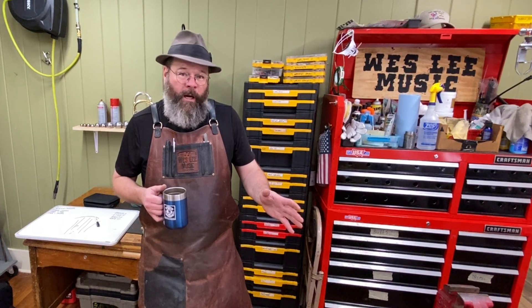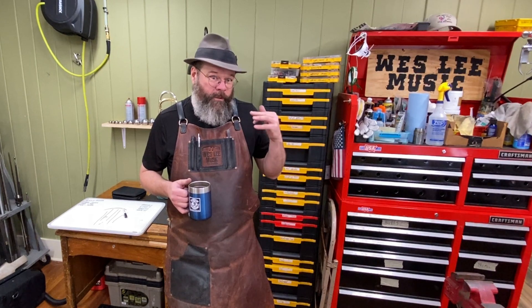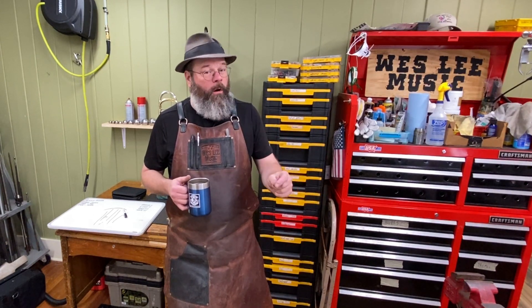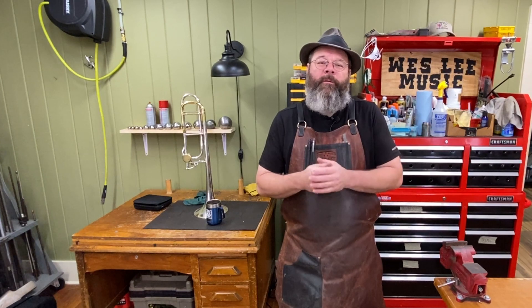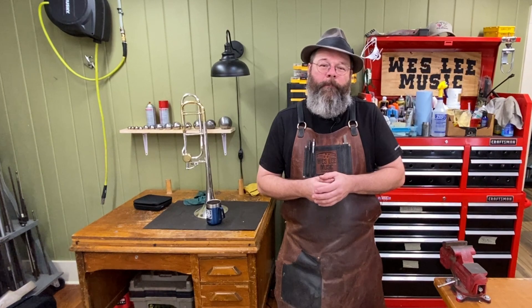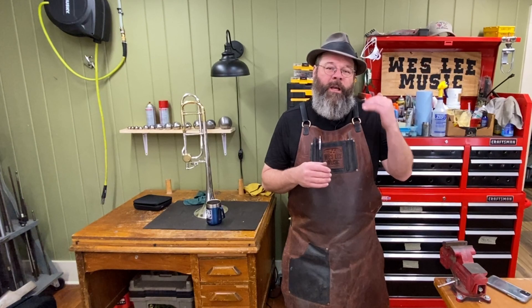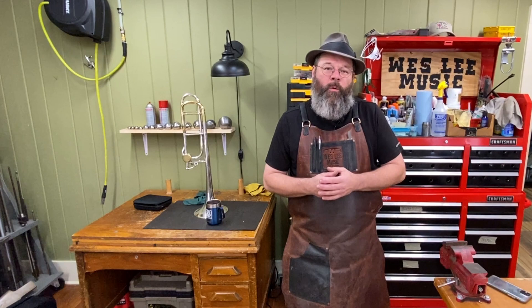Don't go working on your trombone slide if you haven't ever worked on one — it looks deceptively easy, and there's a whole lot of things that can go wrong. Howdy friends, welcome back to the House of Tone. My name is Wesley, I'm a professional band instrument repair technician. I started a YouTube channel to document my life in the trades. I've done trombone videos before, and today we're going to get even more picky — I'm going to show you some tools and techniques that will help elevate your work.